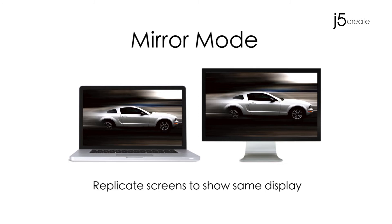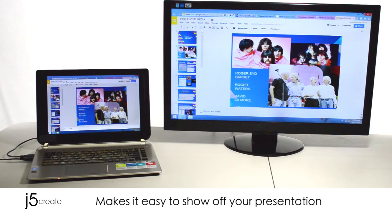Mirror mode replicates your screens to show the same display. This mode makes it easy to show off your presentations.